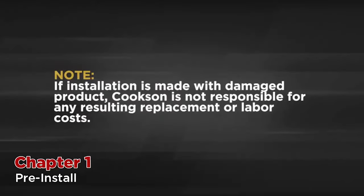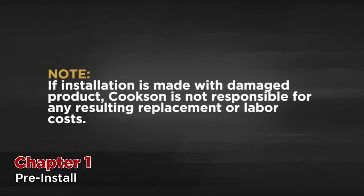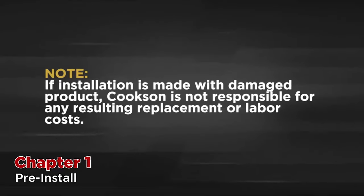This is very important because if installation is made with damaged product, Cooksin is not responsible for any resulting replacement or labor costs.